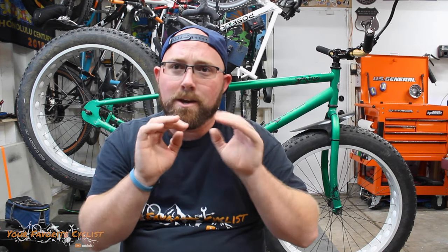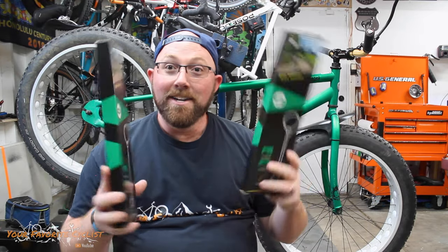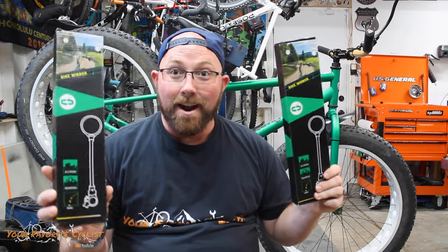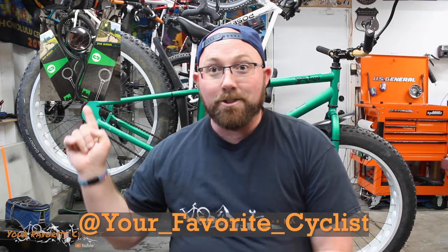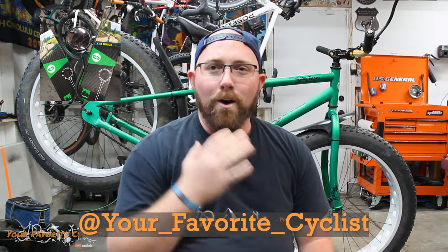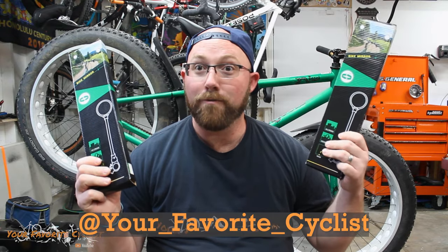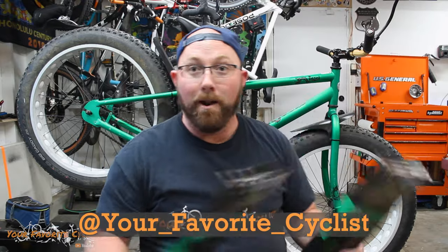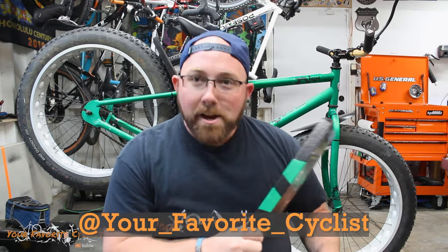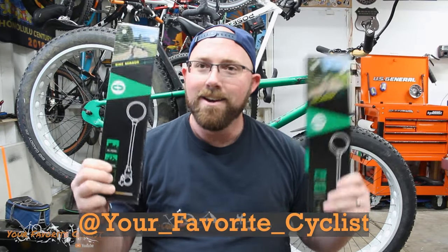I said wait until the end of the video because I had something really cool to share with you guys. Kemimoto was gracious enough to send three mirrors — one I reviewed, and they said we'll send you three mirrors so you can give away two to your followers. So I have two mirrors here for you guys. What you're going to need to do: go to my Instagram at your favorite cyclist. I'm going to have a post up — comment 'I love Kemi Moto,' 'I want a mirror,' or 'Mirrors are cool.' I'm going to pick two random people from that post to send mirrors to. Big thanks to Kemimoto for providing not only the review mirror but also two mirrors so you guys can have a mirror on your bikes. Make sure you head over to Instagram, enter to win — the first ever giveaway on my channel — a nice mirror for your bike.